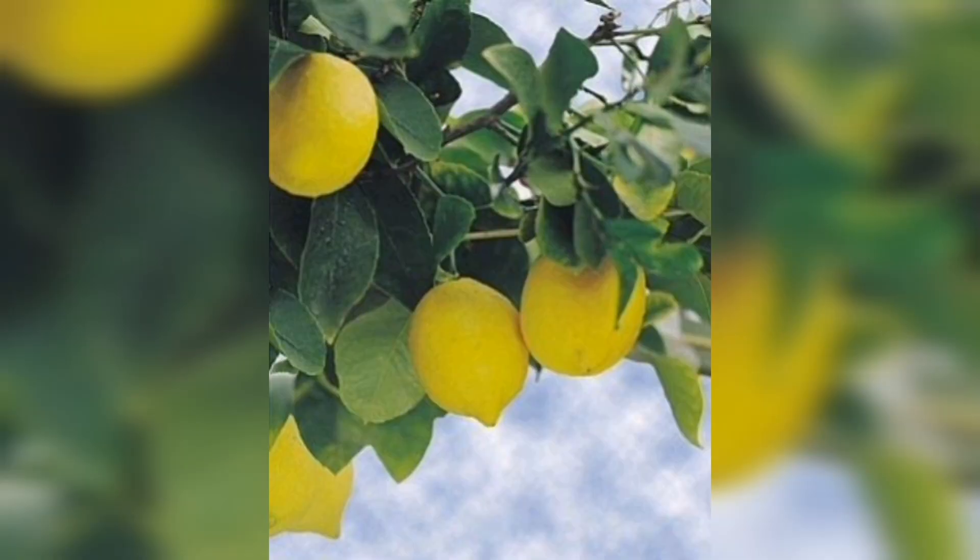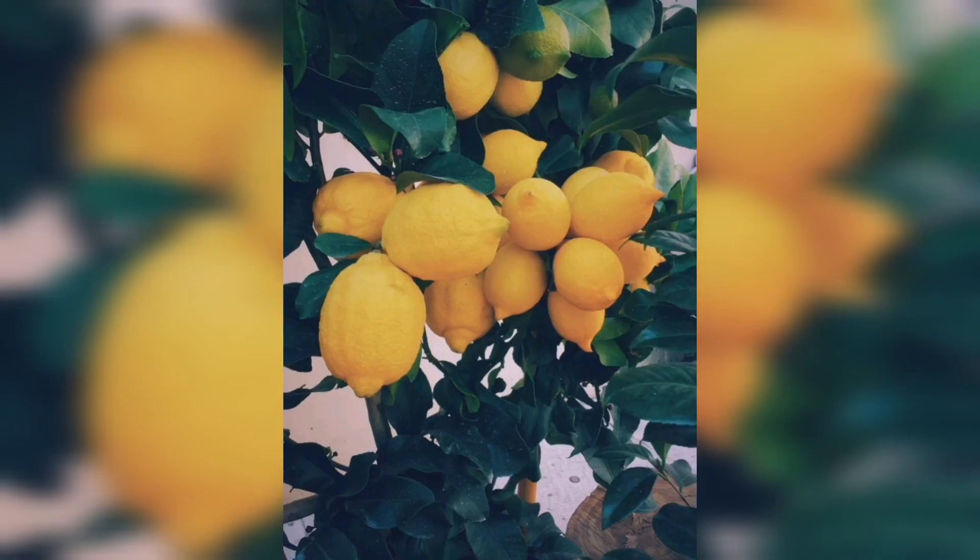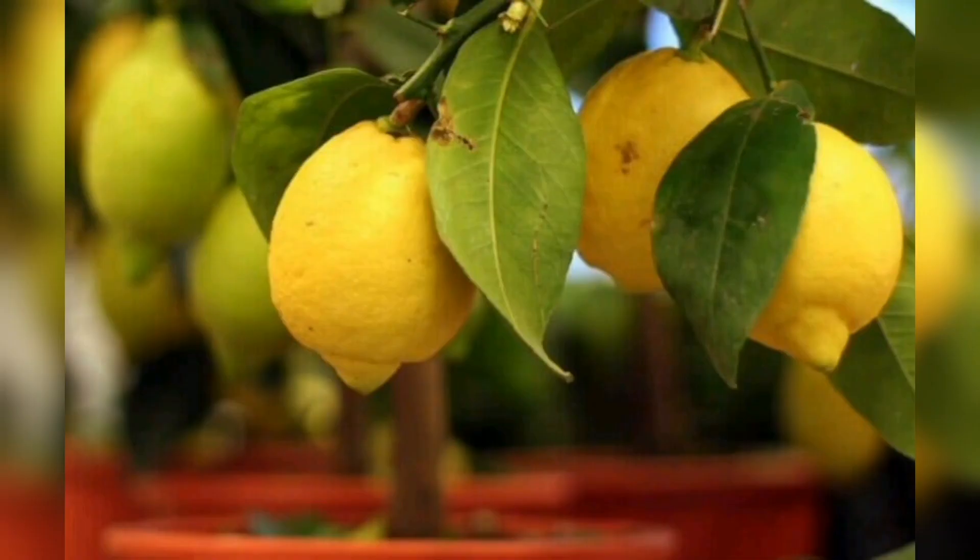Lemon plants are evergreen trees or shrubs that are native to Asia. They are popular for their fragrant flowers and tart, juicy fruits that are rich in vitamin C. Lemon plants are fairly easy to grow, but they require consistent care and attention to thrive.